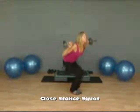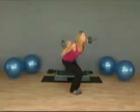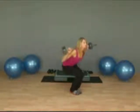As you stand you want to push through your heels as you come back to standing position. Again, you want to sit as low as you can and always press through your heels as you return to standing position.